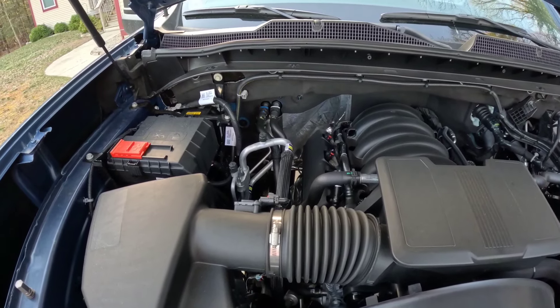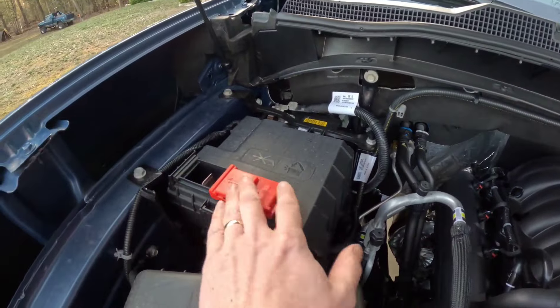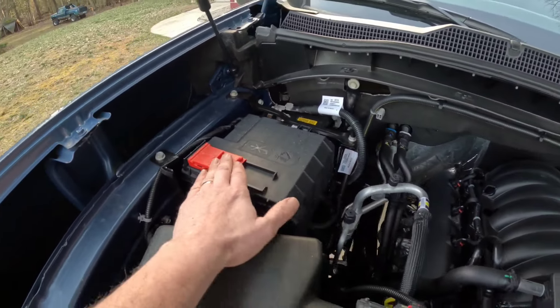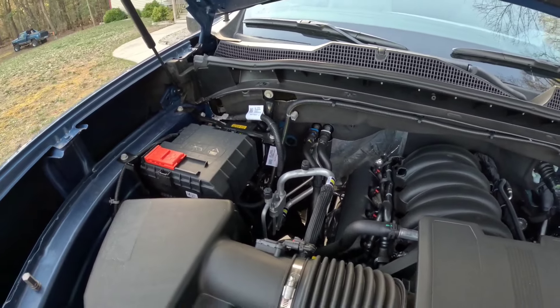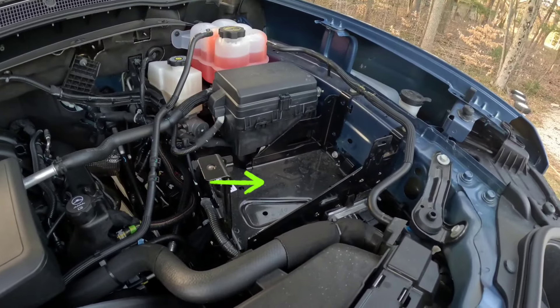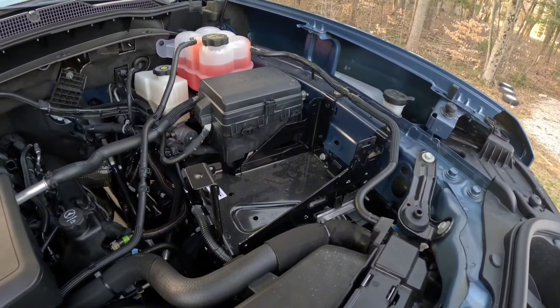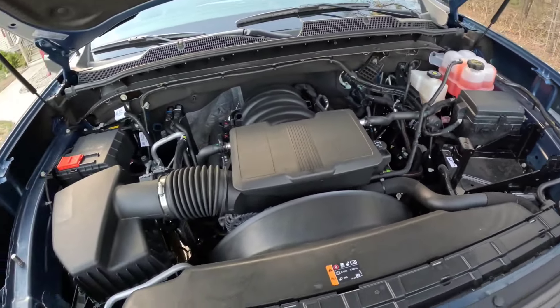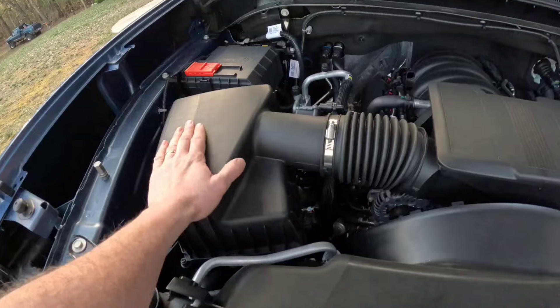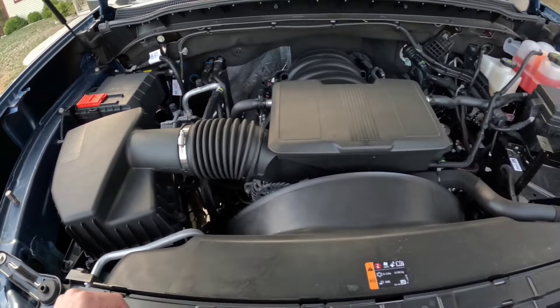In the factory configuration, you've got the standard single battery up there. You've got a ground that's easily accessible, and then a cover you slide out of the way for the positive terminal for jump-starting or putting a regular battery charger on it. There could be a second battery option right here — we do have a battery kit coming, so we will have a second battery down the road. Air filter's up here, nice and easy to get to.